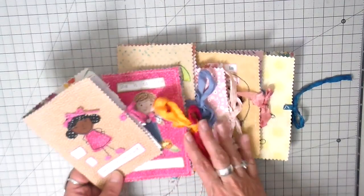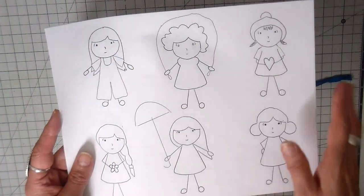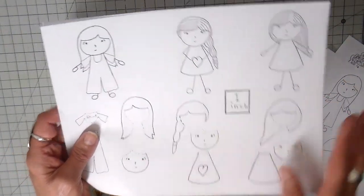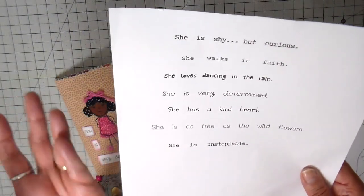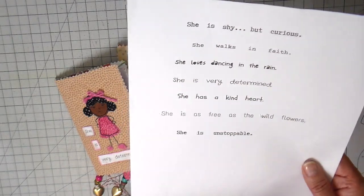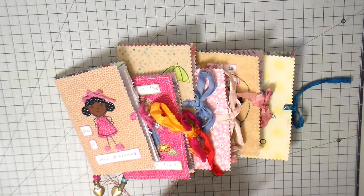Each one has a different little girl on it with a different saying, and I did put this in my Etsy shop. There are six little girls - they all have different outfits and different hairdos. I do have copies where I separated the appliques out and reversed them so it's very easy to trace onto paper-backed adhesive. I also have a list of little sayings - I call them 'she is' sayings - like 'she is shy but curious,' 'she walks in faith,' 'she loves to dance in the rain.'